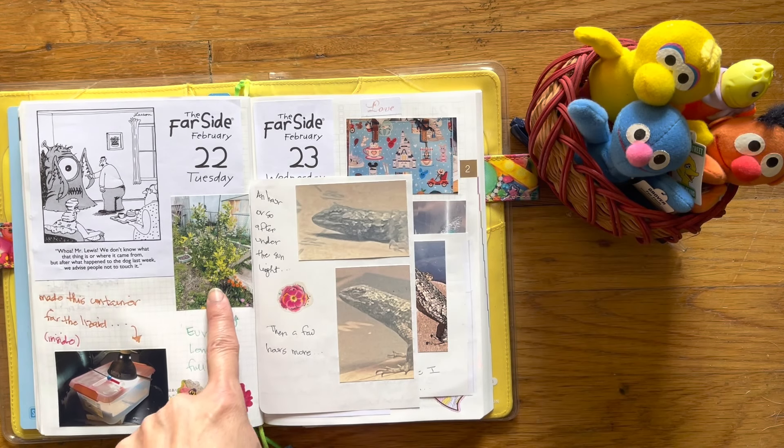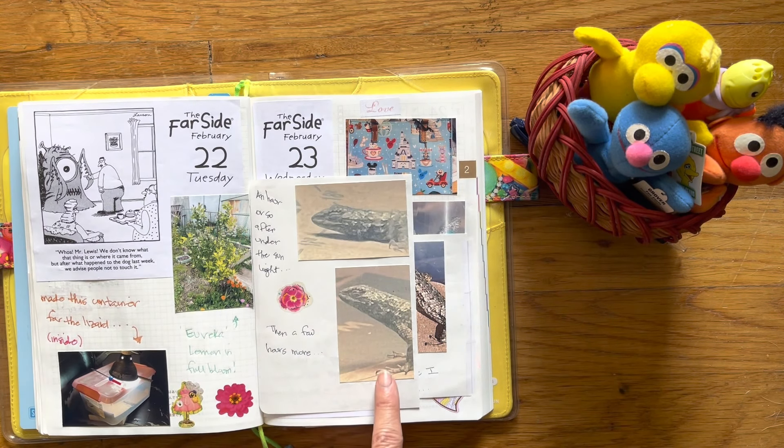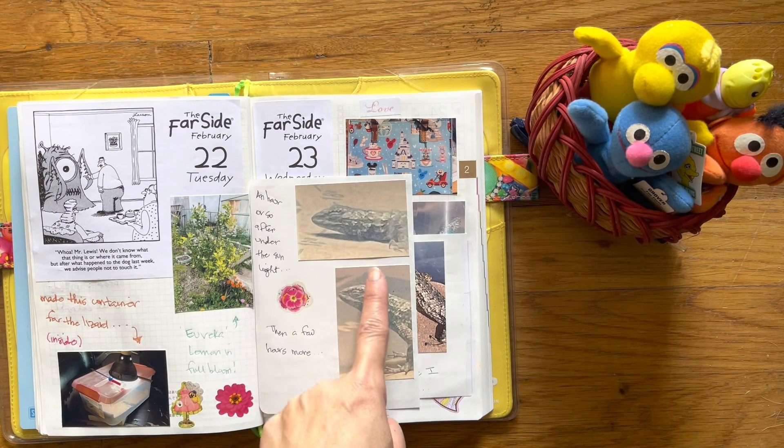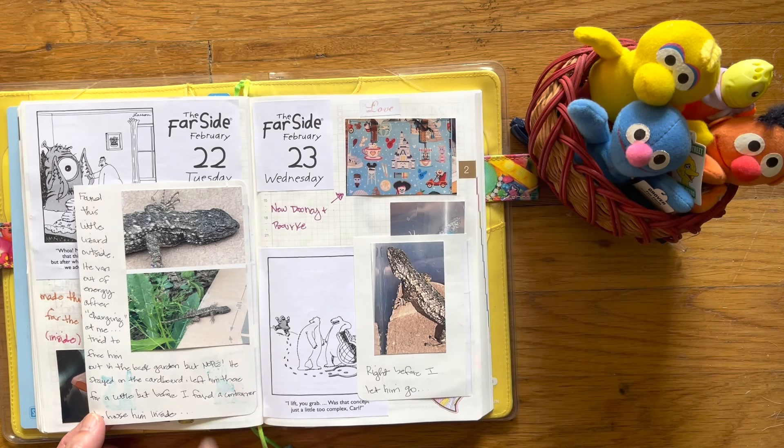And then this is the 22nd. This is a lemon tree that I have in the back. It's been really cold — our nighttime temperatures were close to freezing and I am in Los Angeles, which is kind of strange, but it did get really cold. On Tuesday I found a little lizard in the back and he spent his energy running towards me before he stopped. So I saved him, I picked him up. He's probably about maybe three or four inches long.